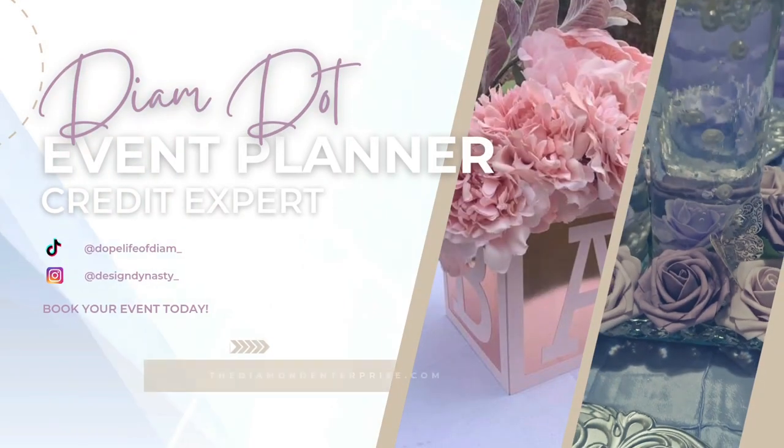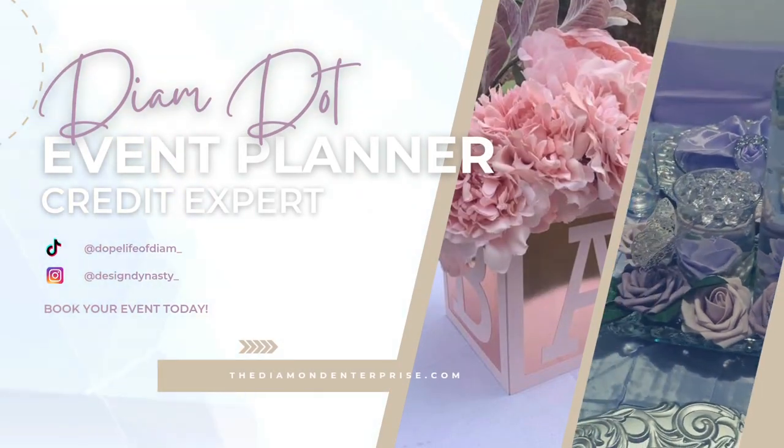Welcome to my channel where we travel, educate, and create. This is not hard, it doesn't take a lot of time, and it's a quick and easy skill to have.